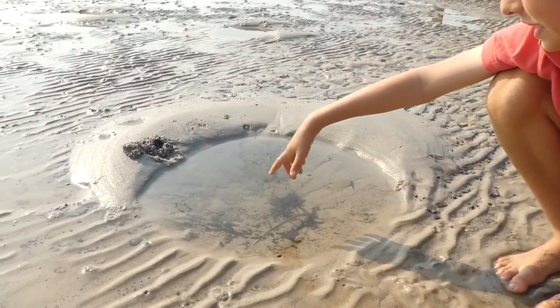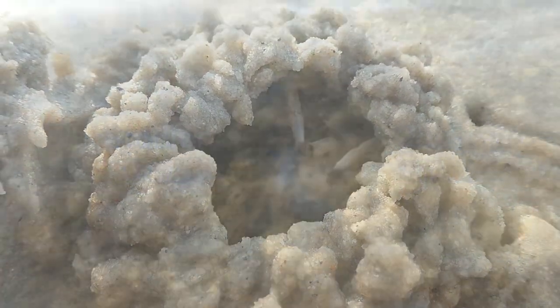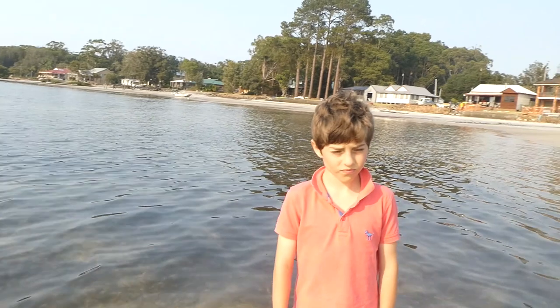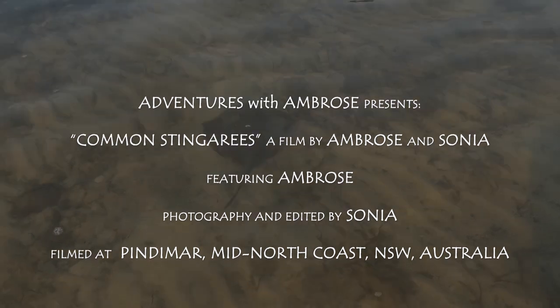There's also a little soldier crab nesting right there. Better say goodbye. Thanks for watching and bye for now. I'll see you on our next adventure. Subscribe so you can join me on our next adventure. And remember, stingrays can really hurt you.